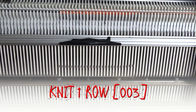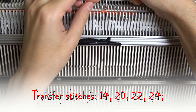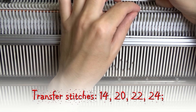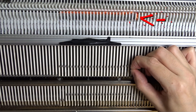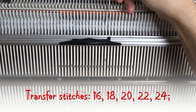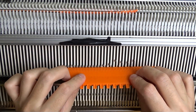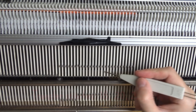Put two pushers on the left in resting position and knit one row. Transfer the stitches shown in the video one needle to the right and leave the empty needles in working position. Continue putting two pushers on the left in resting position and knitting one row, then transferring the stitches again.